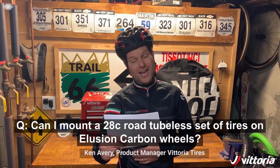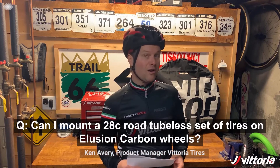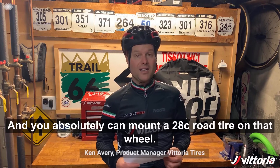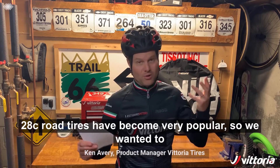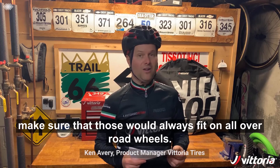Can I mount a 28C road tubeless set of tires on Illusion carbon wheels? Vittoria makes wheels, and one of our more popular road wheels is the Illusion carbon. Yeah, you absolutely can mount a 28C road tire on that wheel. 28C road tires have become very popular, so we wanted to make sure they would always fit on all of our road wheels.